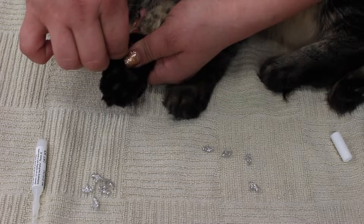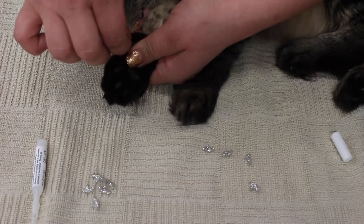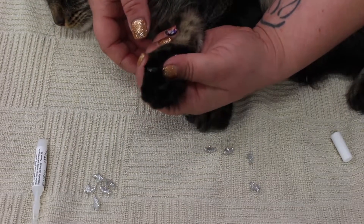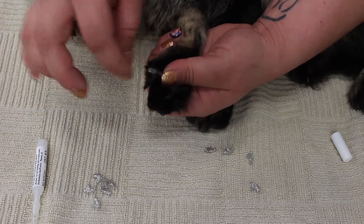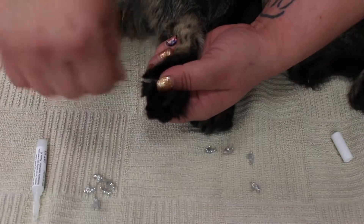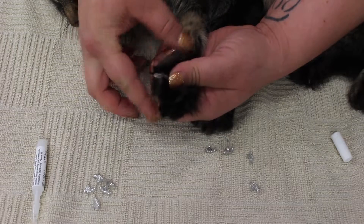Hold it in place for just a few seconds until it's glued on. Then go to the next nail, exposing the nail and pulling the fur back. If there's a little excess on there, you can just lightly pinch it off. Pull back the fur so it doesn't stick in the glue.